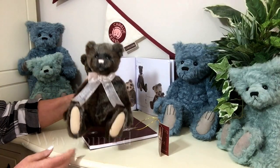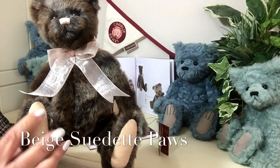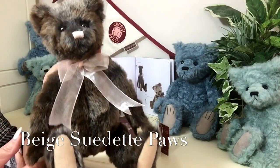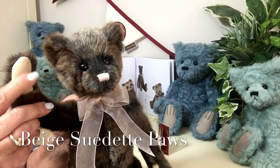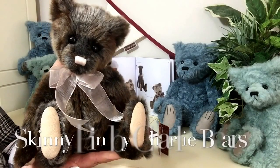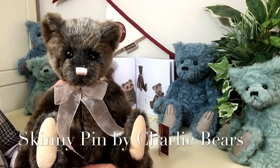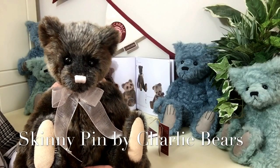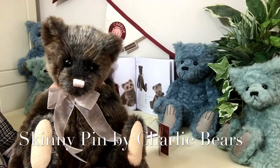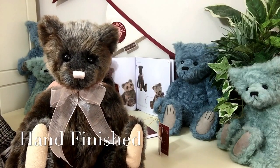He's also got these lovely suede paws, finished in a beige, and that's also seen on the front paws as well. He really is a little Skinny Pin — absolutely gorgeous, such a little cutie. But because these are all hand designed and hand finished, no two will ever look the same.